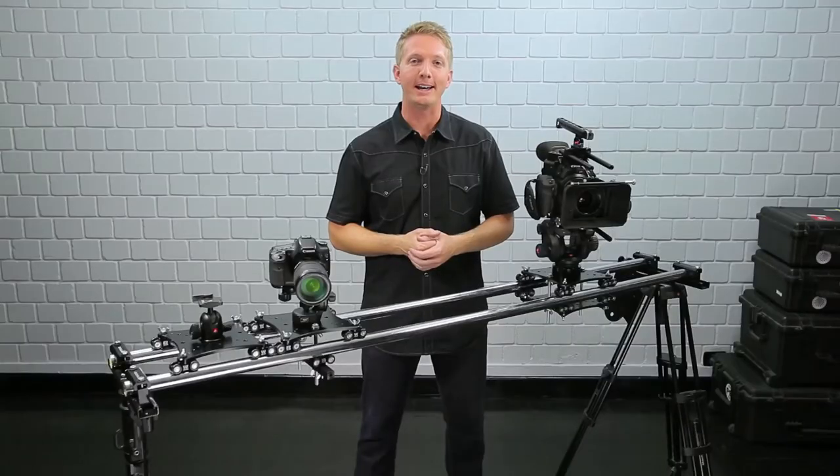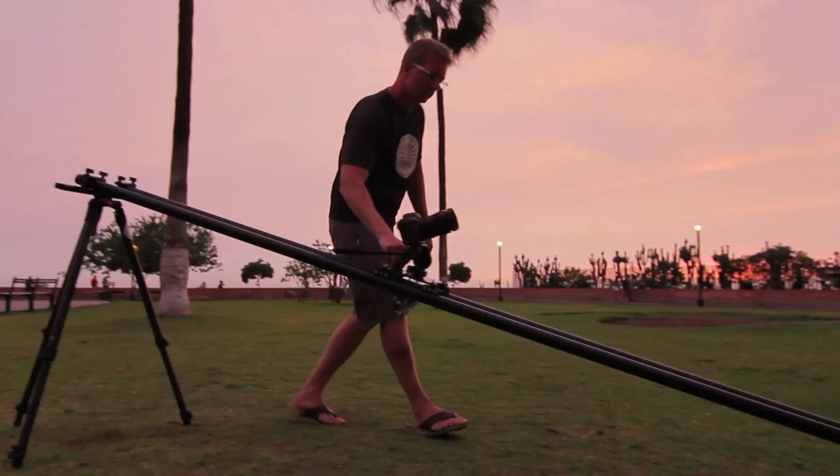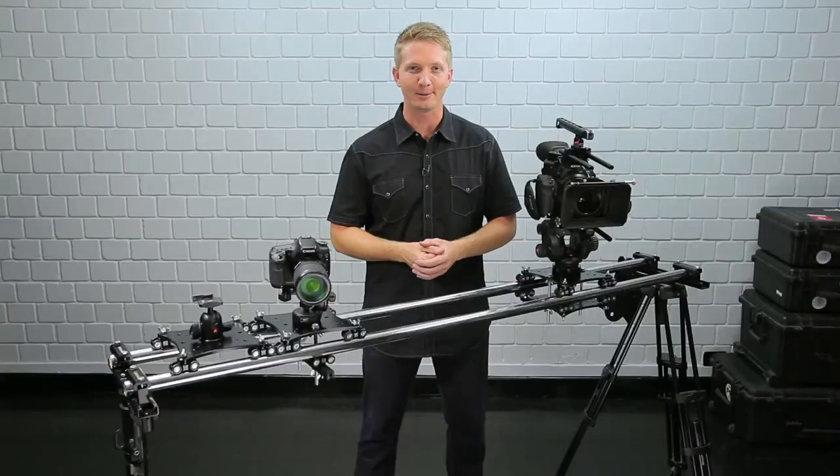Rig Wheels is all about creating options for you to work creatively and efficiently on set. These micro wheel carriages provide you with a unique set of possibilities that you can work from on every production. Thanks for watching.